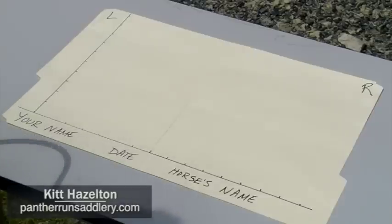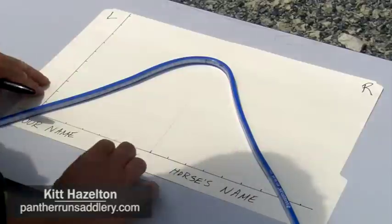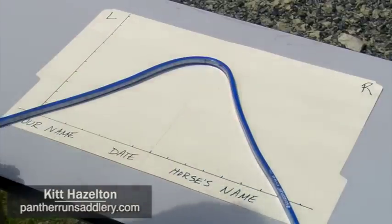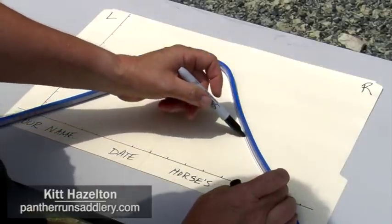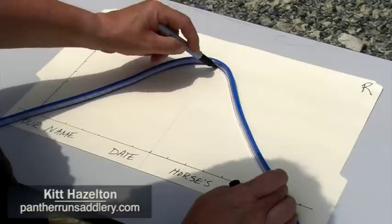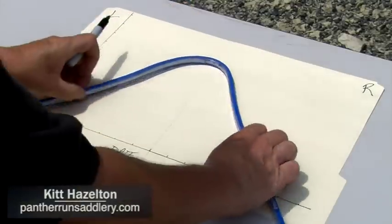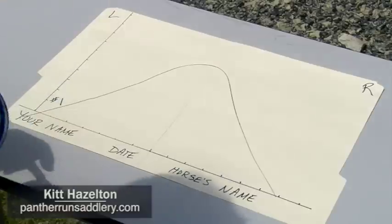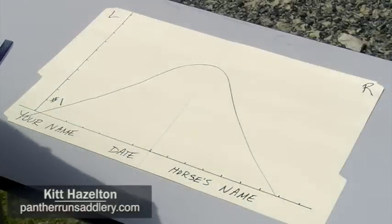Now that you've taken your first measurement, place it on the paper with the left-hand side on the left side of the paper and the right-hand side on the right. Take your marker and trace the inside of the curve where it was against your horse's back. Mark that number one. That's going to tell me the width of the tree and also the type of tree you need — standard or hoop.